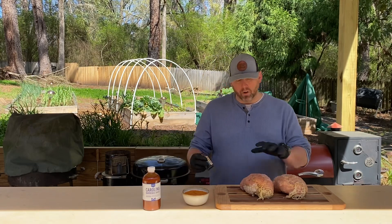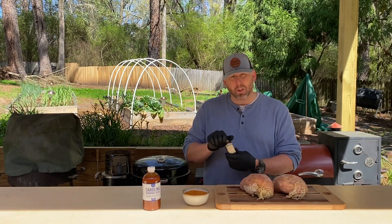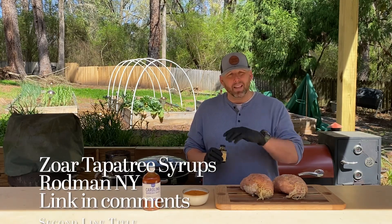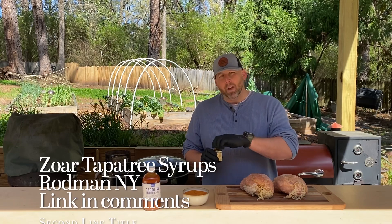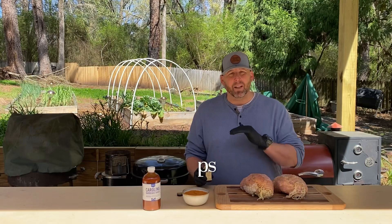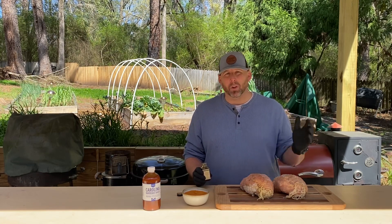I'm going to use a binder today before I put on the seasoning — some Zoar Tapestry Company maple syrup. If you haven't tried this maple syrup, I'll put the link down below. Every batch is made kind of like a batch of whiskey — it is different than any other maple syrup that you've ever had. It's cooked, not to the point of caramelizing it to where everything tastes the same and all syrup tastes exactly like the other. This is different.